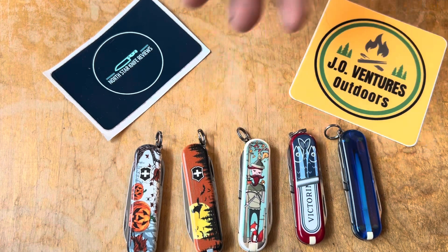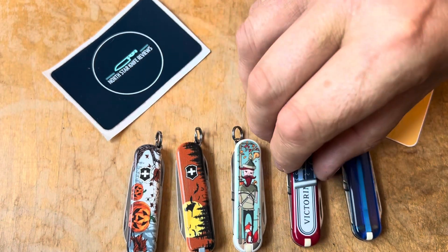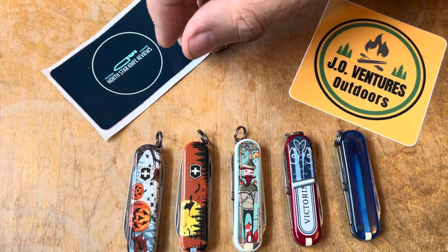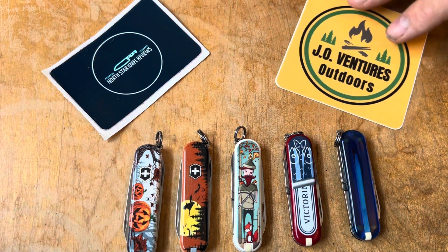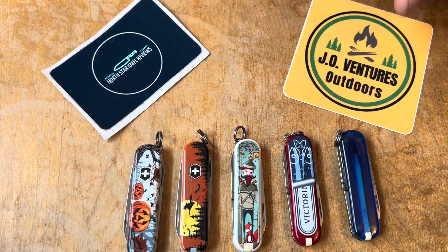Not particularly in depth on the knives, but just some cool little covers here. I'll show some others, maybe a little less common, down the line. I wanted to get this out today and these happen to be in my office. John, thank you for the open tag. If you guys aren't subscribed to JO Ventures Outdoors, please go do so — he's got some fantastic stuff on there. I will catch you guys next time. You all have a great day.